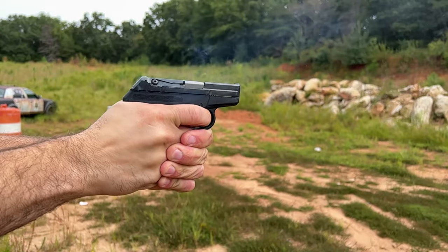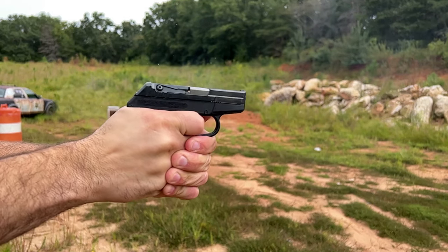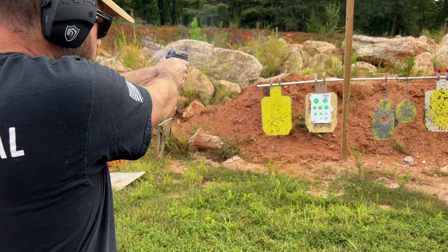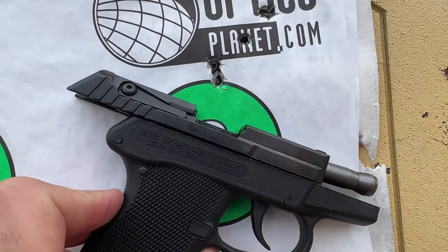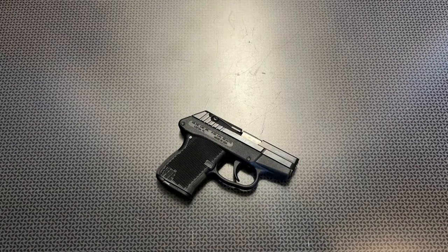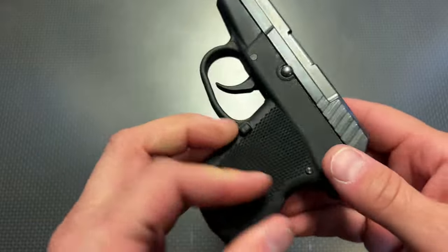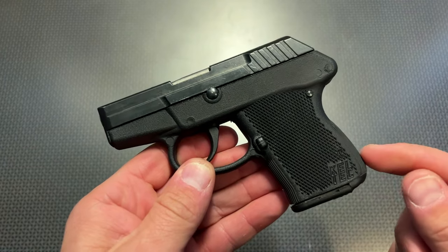Let's get started. I'm back today with an overview of a very interesting pocket pistol — this is the Kel-Tec P32. It's actually been around the block for a while; I recently picked this up in a pawn shop challenge.